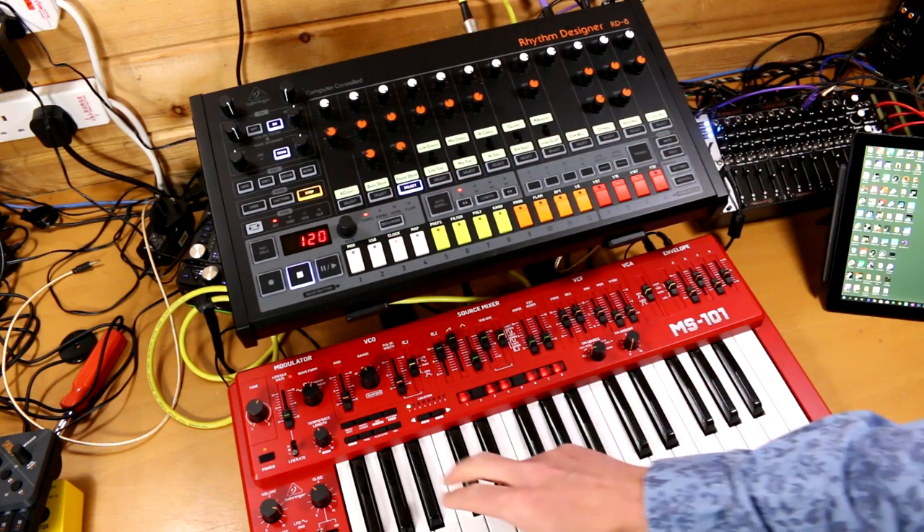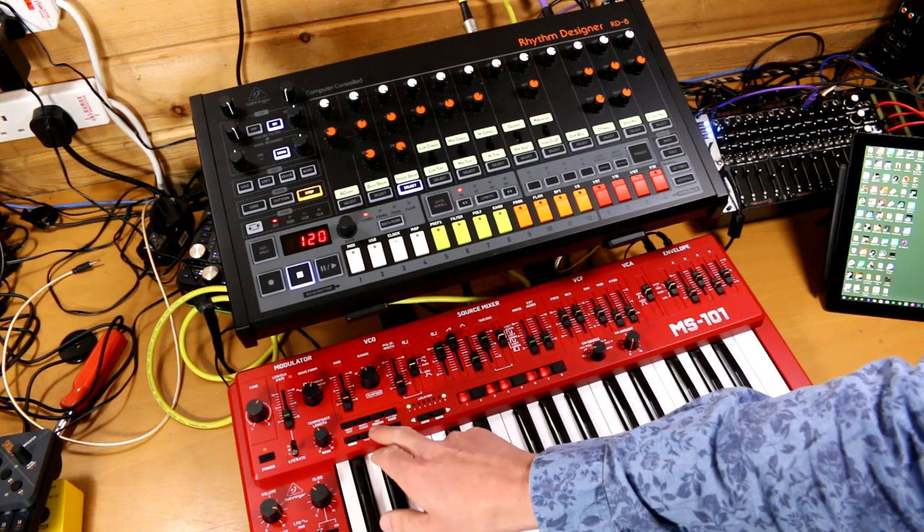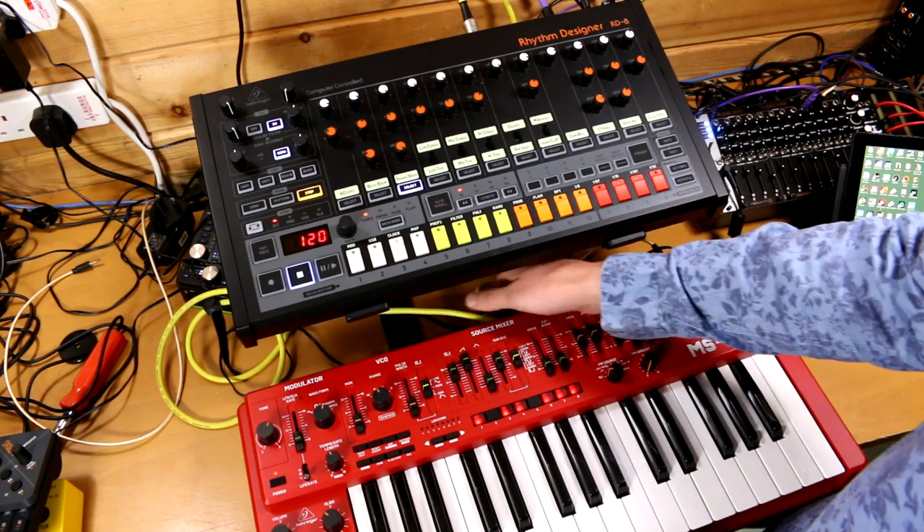So it now shouldn't change the sequence. However our sequence is still a bit weird, so if we unplug MIDI for a second we can see if we can get our sequence back.